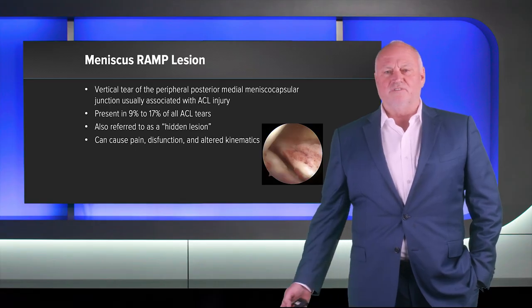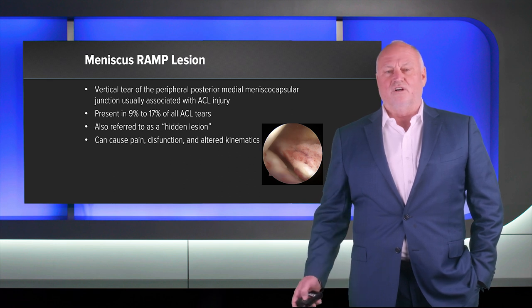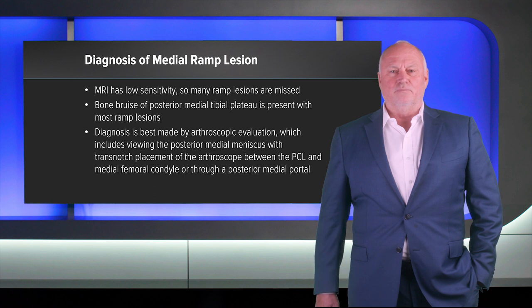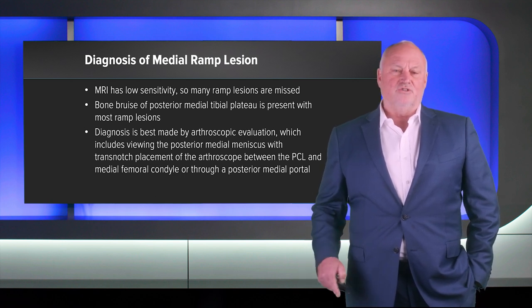Ramp lesions do cause symptoms — they can cause pain, dysfunction, and they certainly cause altered kinematics that I'll go into later. They're very difficult to diagnose on MRI scans; most radiologists miss them. As we are seeing them more and paying more attention, we'll get better at that. A hint is the medial tibial plateau bone bruise that you can see, and I'll show you one of those.